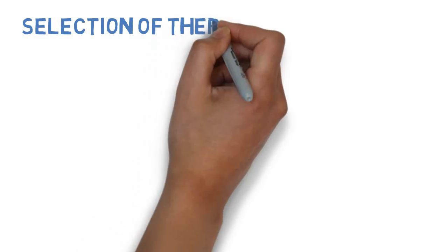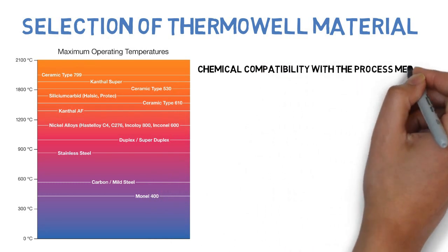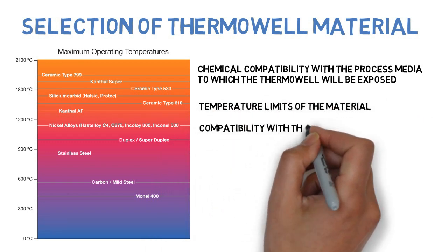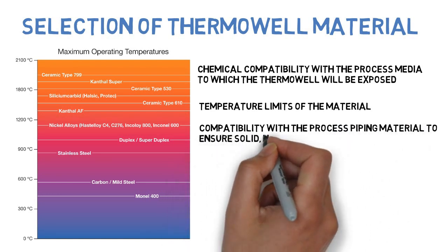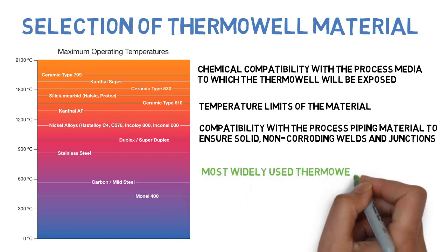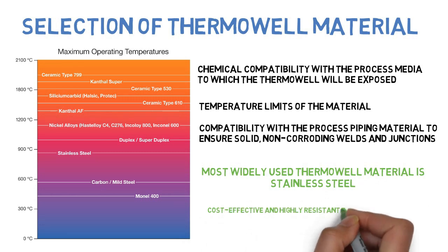Selection of thermowell material: the right material increases the longevity of a thermowell. The following factors should be considered: chemical compatibility with the process media to which the thermowell will be exposed, temperature limits of the material, and compatibility with the process piping material to ensure solid non-corroding welds and junctions. The most widely used thermowell material is stainless steel, as it is cost-effective and highly resistant to heat and corrosion.